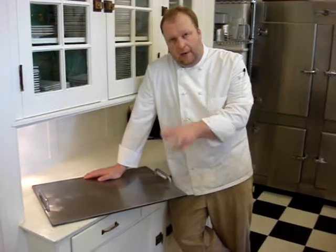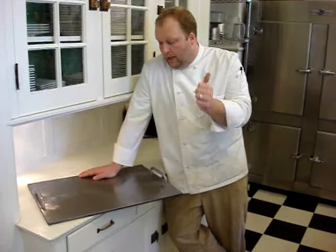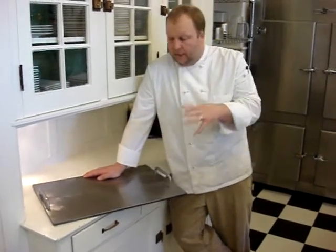What we're looking for here is a way to make artisan bread — really nice, crunchy baguette bread — without having to go to a bakery and also without having to spend thousands and thousands of dollars on a steam-injected oven.